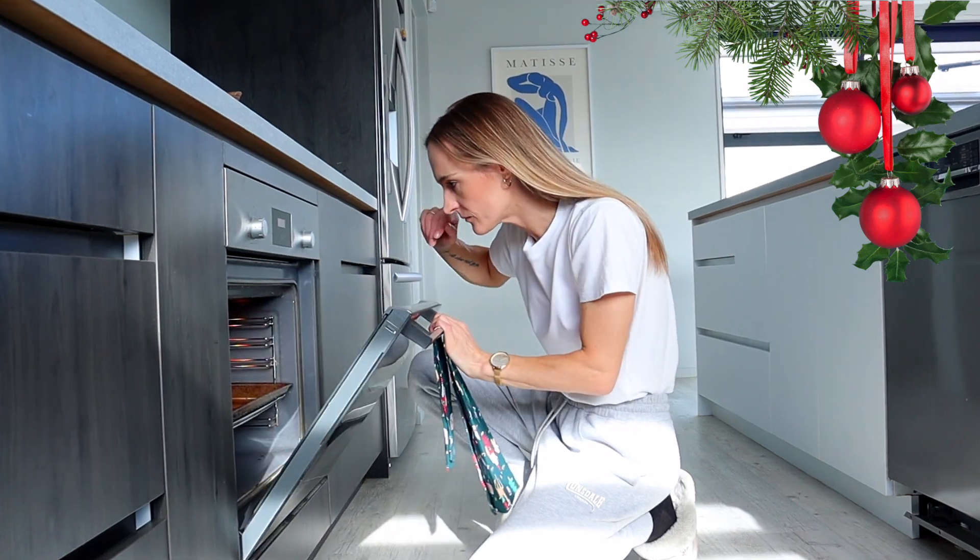Good morning everyone and welcome to another full day of eating. I already know this is not going to be my usual healthy full day of eating. I'm going to be out and about a little bit, turning my breakfast oatmeal into something a little more Christmasy. I've got a bit of shopping to do so I'll probably be eating lunch out somewhere, and I have a feeling it's not going to be as healthy as usual.